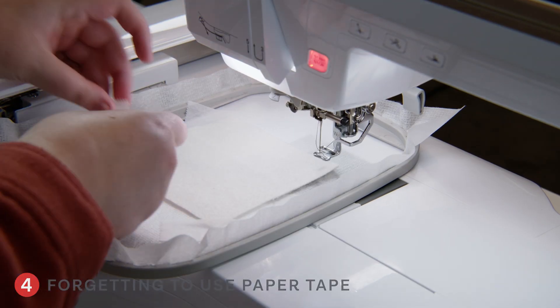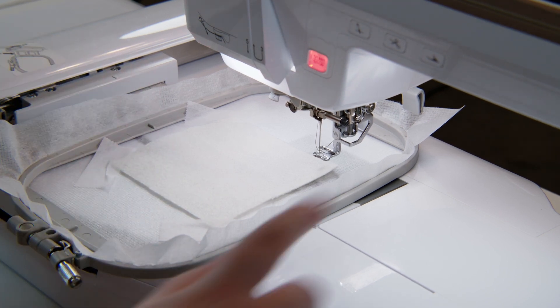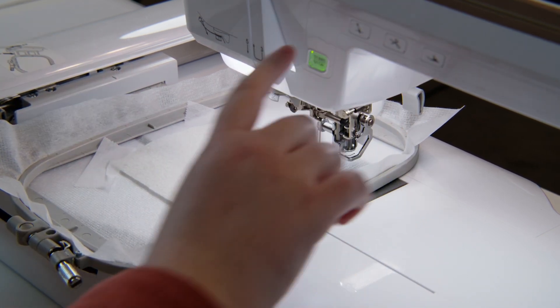Number four is forgetting to use paper tape. Paper tape is your lifesaver. To avoid shifting or folding, paper tape is your best friend — it keeps everything stuck down so that it doesn't move. We recommend Kimberbell's paper tape because it doesn't gum up your machine or your needle, and it keeps things nice and doesn't leave a sticky residue on your fabric.